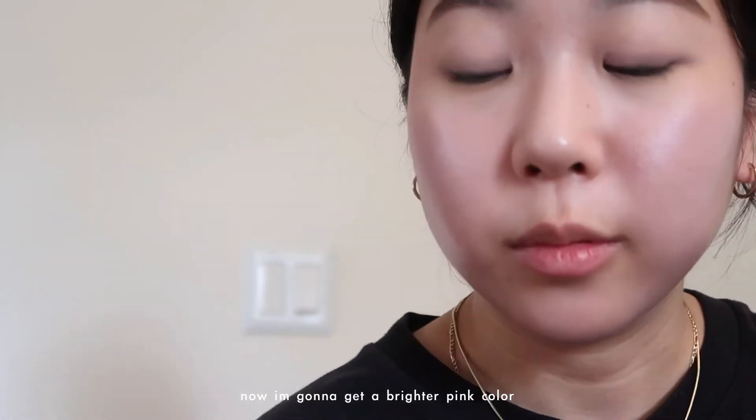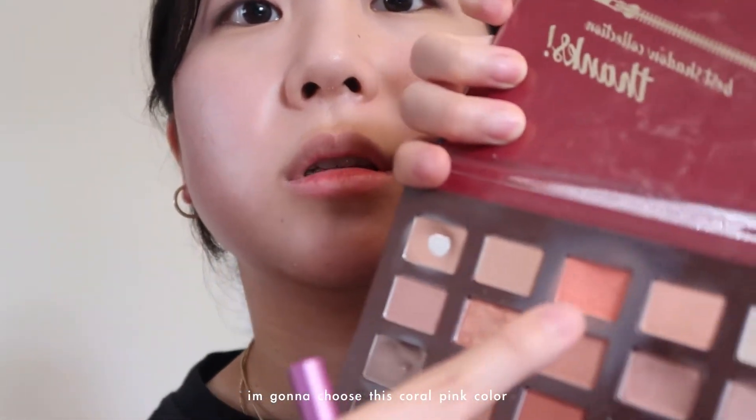I'm gonna use this palette and I'm gonna choose this coral pink color and put that all over my eye. That's all I need.